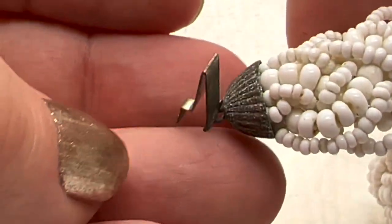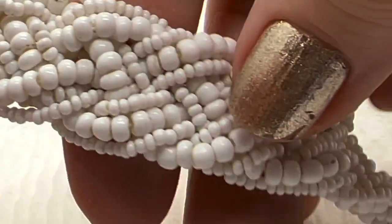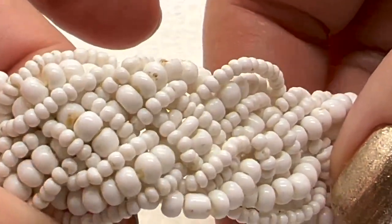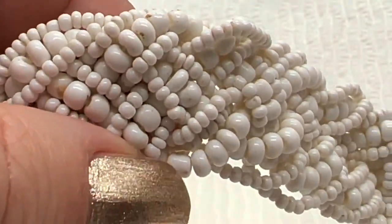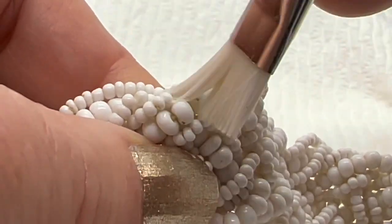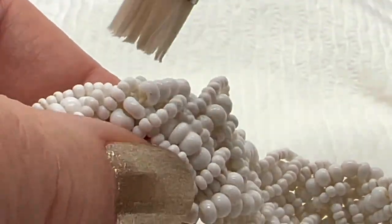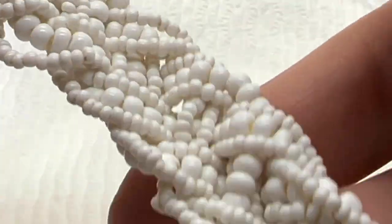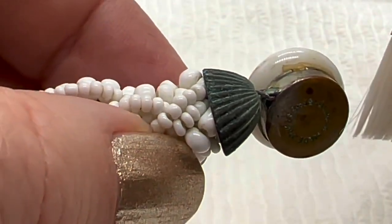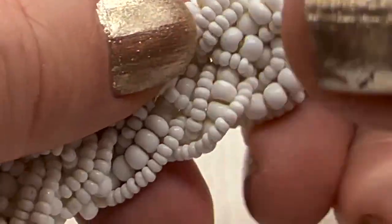Look at that verdigris — that is not good. This is an awesome choker though — look at these glass beads. I'm going to use a little bit of soap to see if I can get some of that off. See how that's coming off? Anyway, the biggest problem here is the verdigris — soap and water will not take this off. This needs vinegar or ketchup.